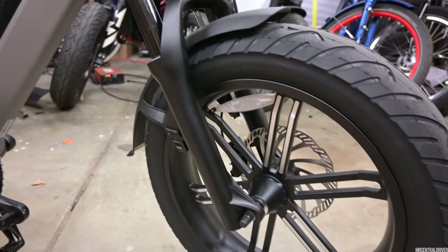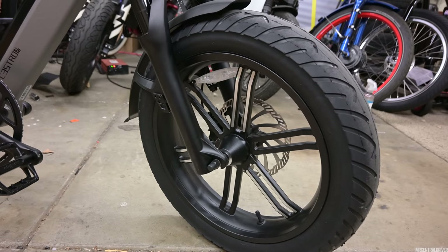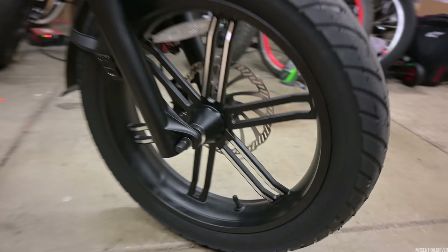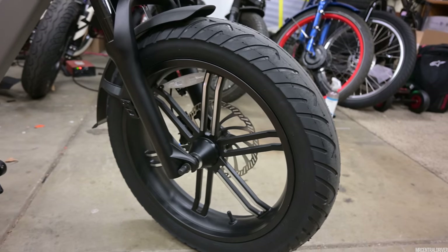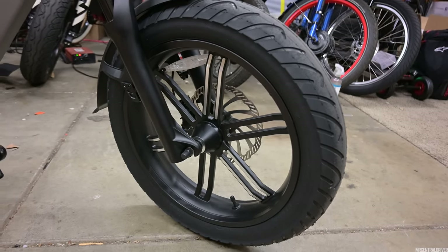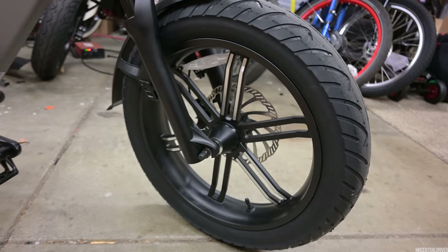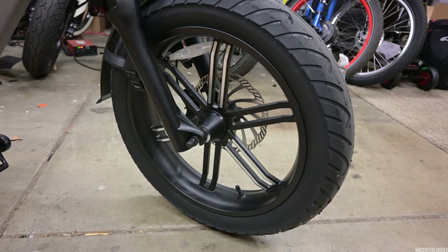Now let's talk about these rims. You obviously notice they have a really cool look to them — they're going for that motorcycle style, and these are mag wheels from Bafang. They even have a Bafang logo right there, and these things are fantastic. There's going to be no maintenance for any spoke tightening or anything like that, which is super nice. Hopefully you never bend them, because if you do get a bend you'll have to replace the whole wheel, but I really think that's going to be highly unlikely.